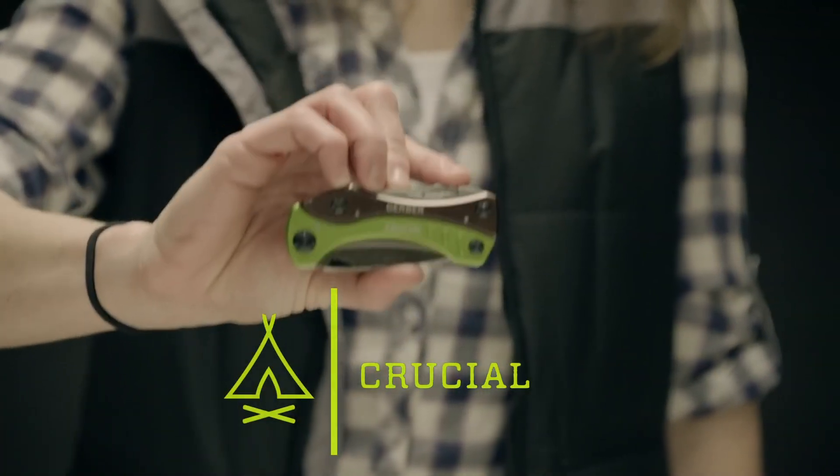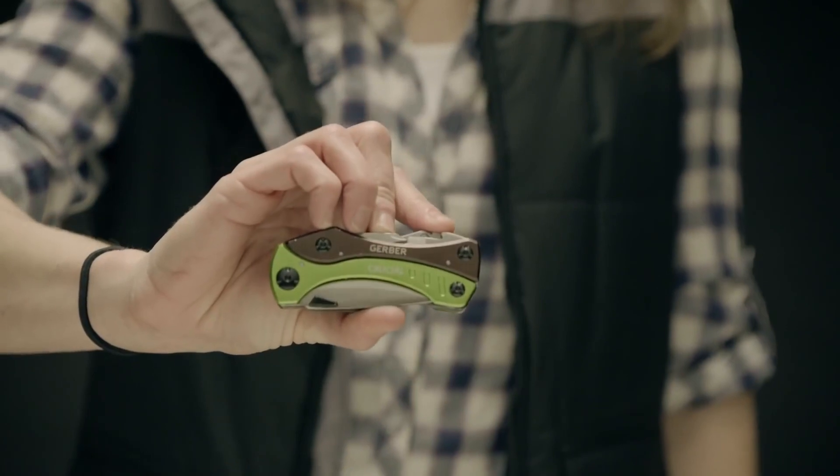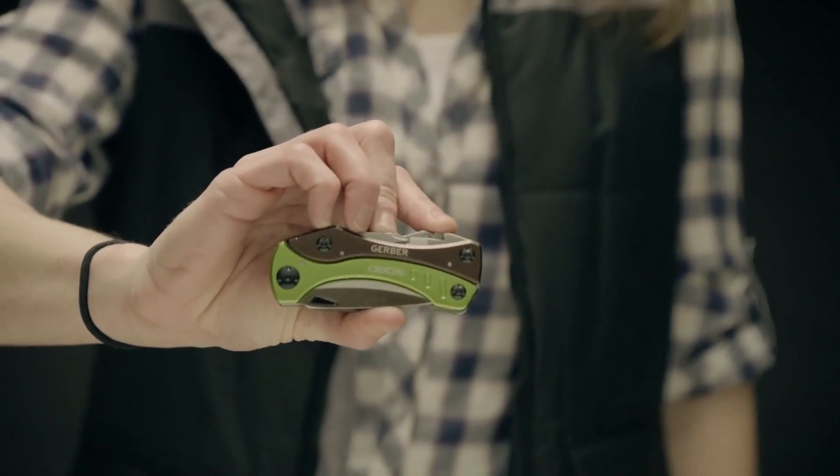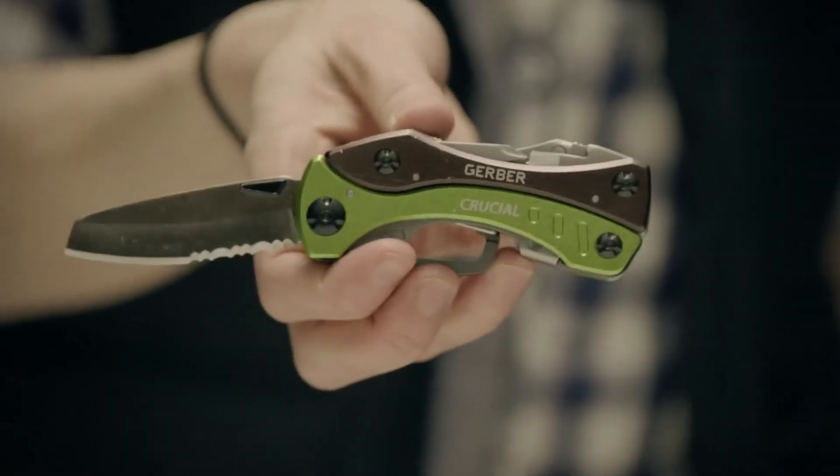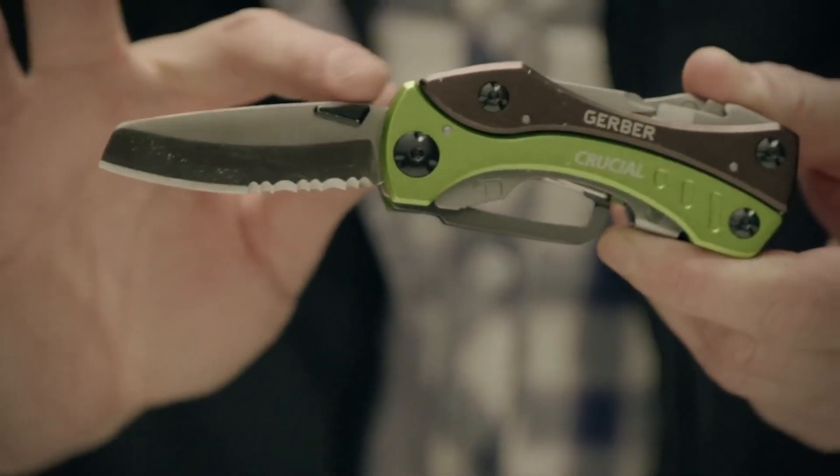This is the Crucial. For in your pack or your pocket, this tool is packed with function and designed for action. Its large, partially serrated knife blade opens quickly with one hand using the large thumb stud.